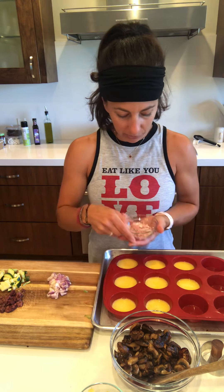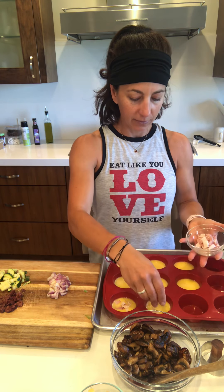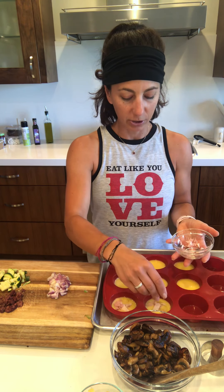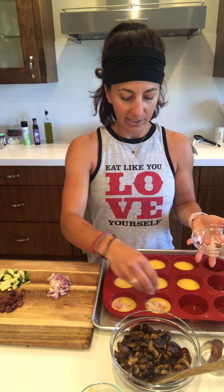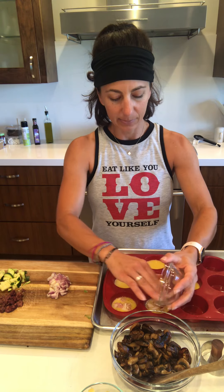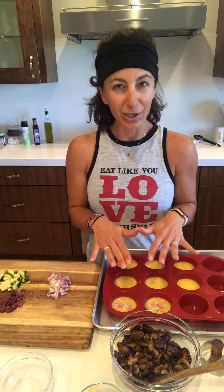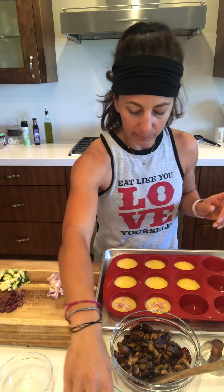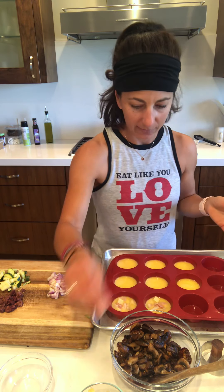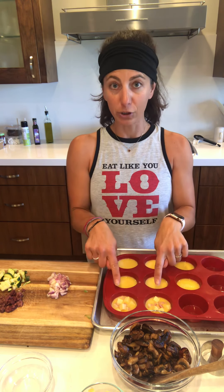The first two cups I'm going to put in turkey and ham. The tricky part is to then note which ones go to which person. Turkey and ham going in there. Next up, I'm going to add a little bit of cheese because it's kind of like a Denver omelet. So those first two cups have turkey, ham, and cheese.